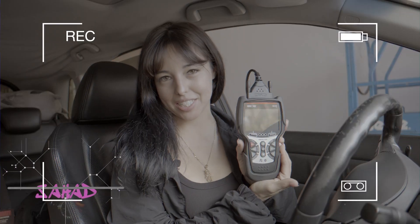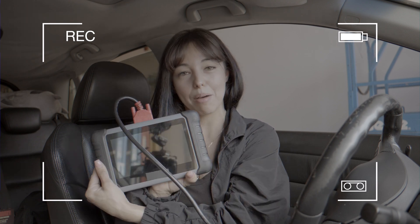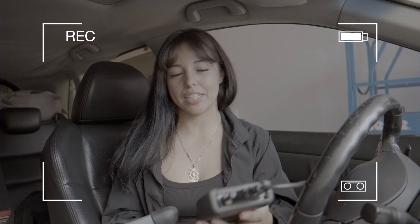Hi guys, welcome back to my channel. I hope you guys are having an amazing day. So at Nova's facility, we run two separate diagnostic tools in a speed test. I want you guys to check out these next clips and then we'll review it. I'm going to try out the 5610 and also a different off-brand tablet. Let's see which one can diagnose the issue faster.